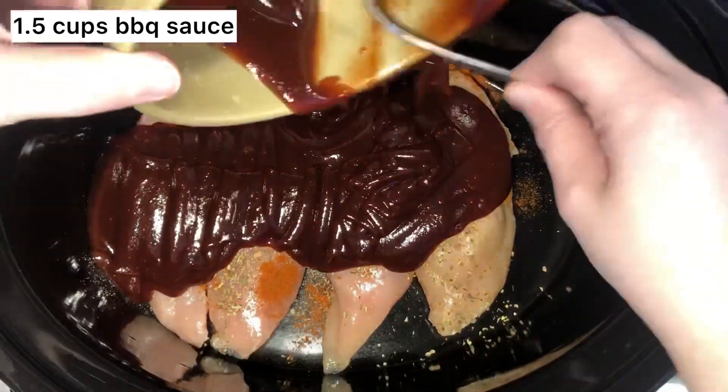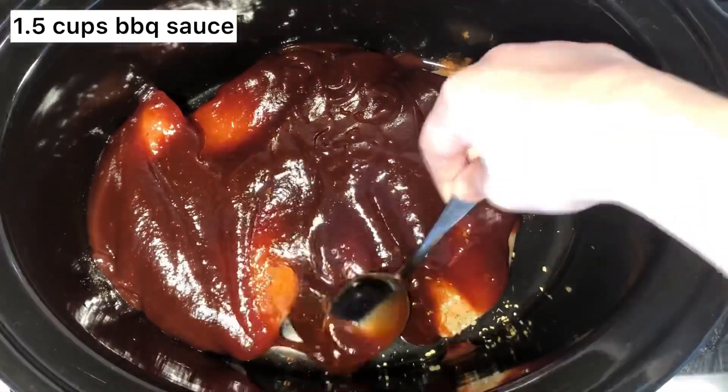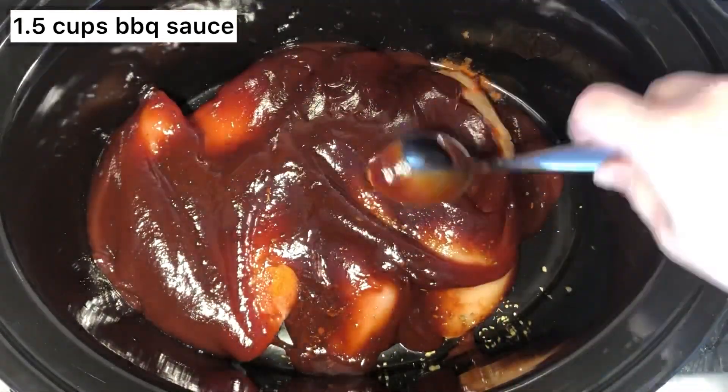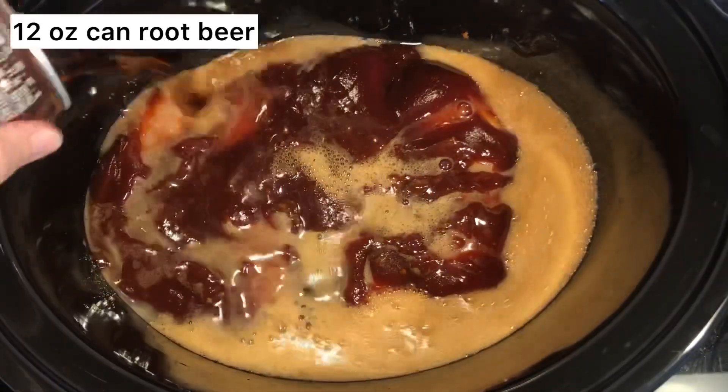Then you'll add 1½ cups of barbecue sauce right over top of the chicken, and just smooth it out to make sure every single piece of the chicken is covered. Then you'll add 1 can of ripier right over top.